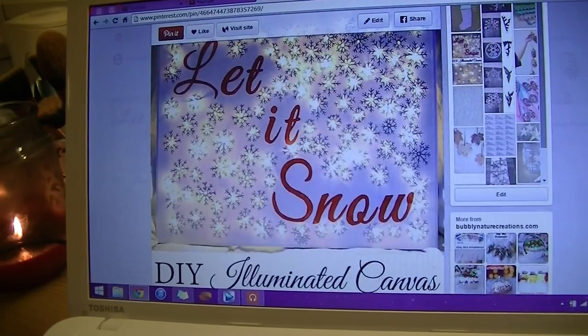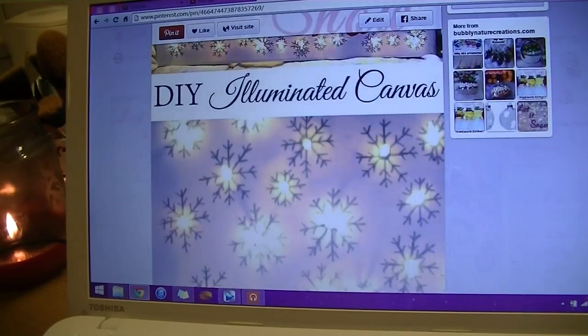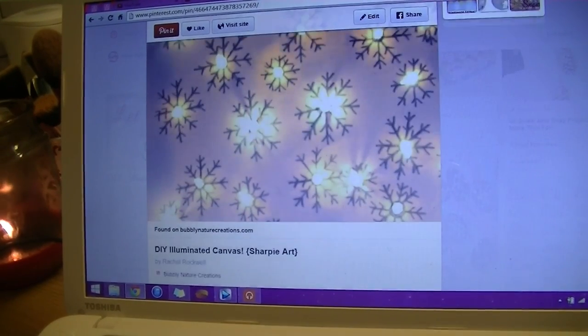Hi guys, so this is going to be the second video in my little mini series. This DIY is actually a decorative light-up canvas. It's a really simple pin — this is the pin that I was actually inspired by. It's very similar to the one that I've actually made, but obviously I've changed it up a tiny tiny bit.